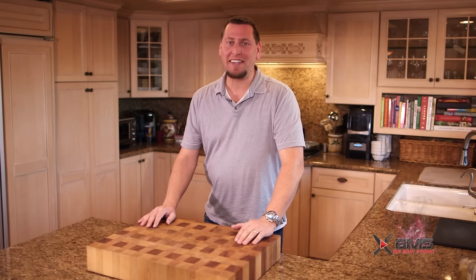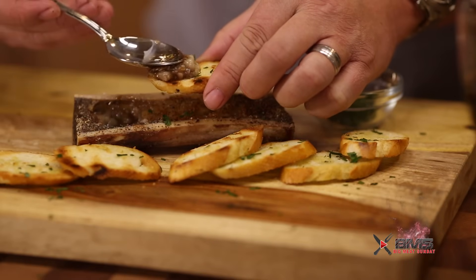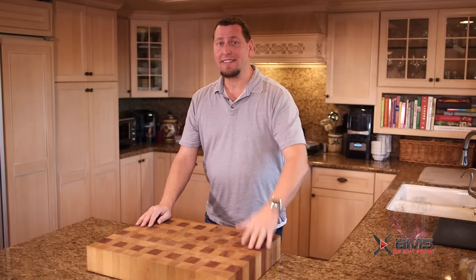Hey guys, welcome back to another Big Meat Sunday, thanks for coming back. Today we're doing some fancy schmancy stuff — we're going to be doing some bone marrow. If you go to a European restaurant or an authentic French restaurant, you're going to see this on the menu and it's going to cost you a fortune. It doesn't have to — it's super easy to make, super cheap to make. You guys are going to dig this, stick around.